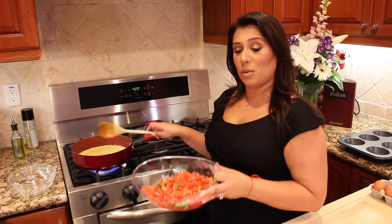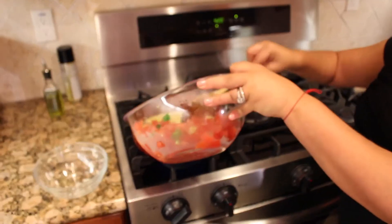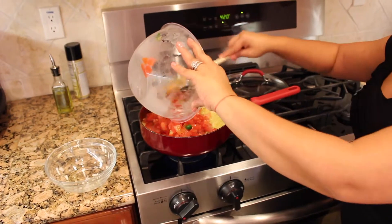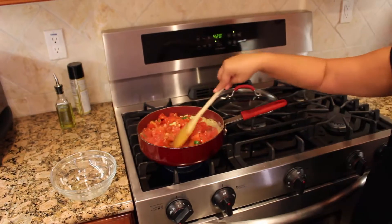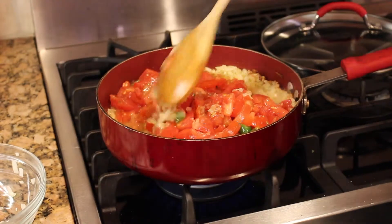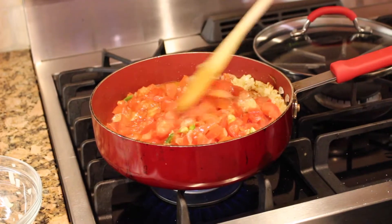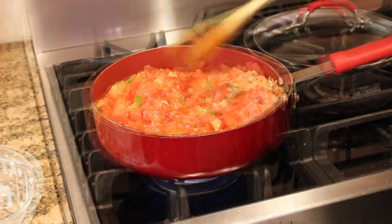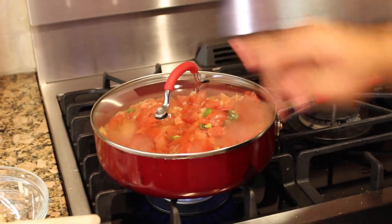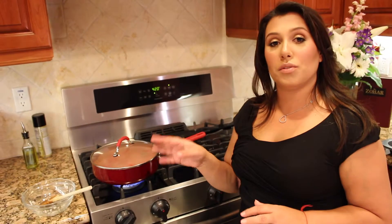Ten minutes and our onion is ready. We are adding our tomatoes and one jalapeño pepper. Add it slowly, just like so. Mix it all up — make sure all the ingredients are combined together. I'm going to close the lid and leave it on medium.